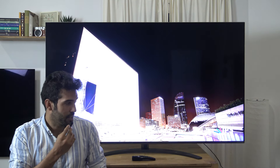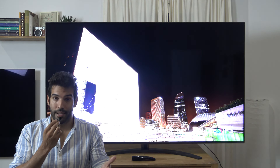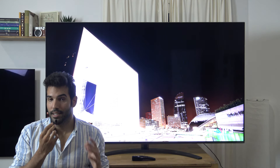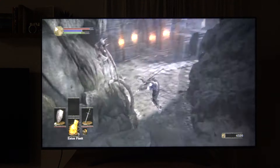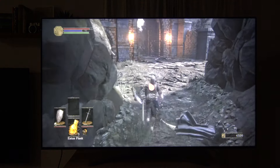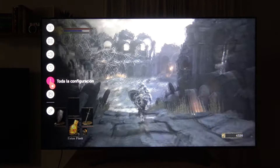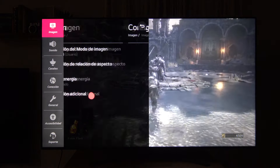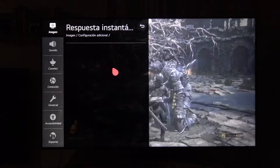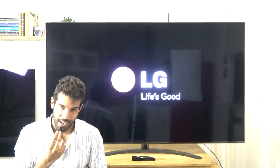Llegamos al punto más fuerte de este televisor: sus características de gaming. Es compatible nativamente con HDMI 2.1 con VRR y FreeSync Premium, lo cual será del agrado de los jugadores, ya que tanto con las nuevas consolas como con las nuevas GPUs con HDMI 2.1 podréis activar sin ningún problema los 4K a 120 Hz y el variable refresh rate. Además, el input lag mide unos 12-13 milisegundos tanto en 4K como en 1080p, y ese valor se reduce notablemente hasta la mitad si jugáis a 120 Hz, llegando a unos 6-7 milisegundos, lo cual es una auténtica maravilla.